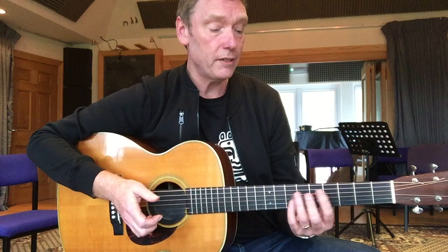Hi there, this is John Goldie. I'm up at Watercolour Music doing my Island Guitar Retreat, and today we've been working on some independence exercises. The first one we did was a basic blues using a stomping bass line.